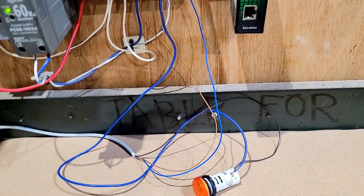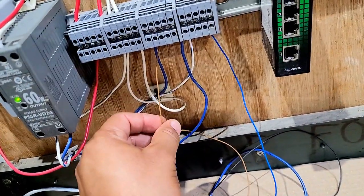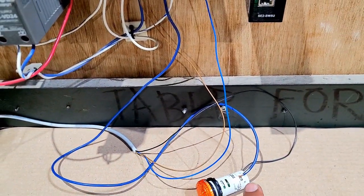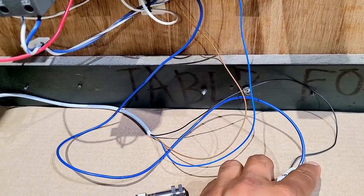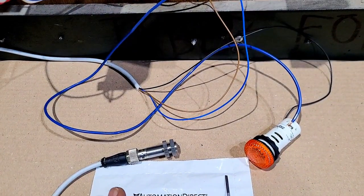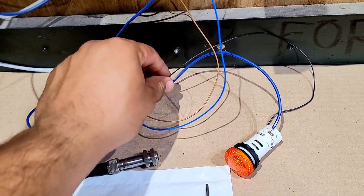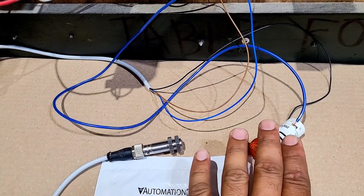The wiring setup is now complete. The sensor cable is connected and the load is connected. The brown wire is connected to the positive terminal, blue is connected to the negative terminal, and the black wire is connected to my load. From the other end of the bulb, the second terminal is connected to the positive 24V DC supply, and the negative comes from the sensor — completing the 24 volt DC circuit for this bulb.